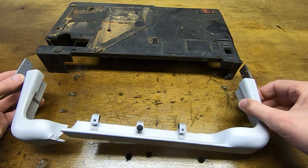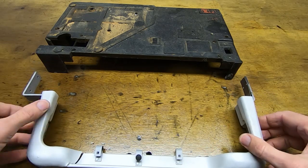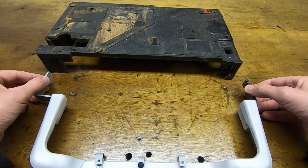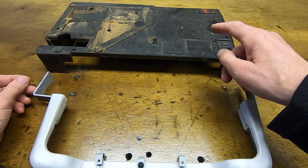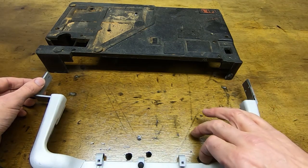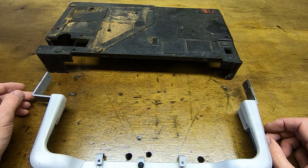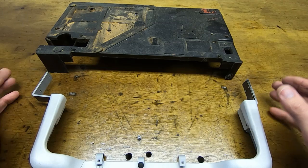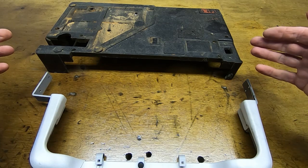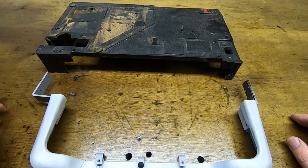Assuming we weld this when it's bolted to the chassis, when we come back and bolt it again it should be the right shape and size, and everything should line up. If we try and weld it without the chassis, when we try to flex it or move it onto the chassis we could end up breaking it — probably not in the same place, but somewhere else. So we want to relieve the stresses as much as we can by using the actual thing it's going to be bolted to in order to position and align it.